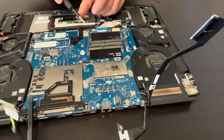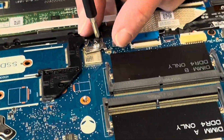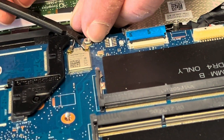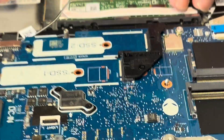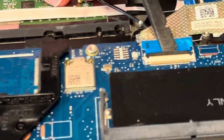Let's disconnect the Wi-Fi antenna cables. They are here under the cover. Unfortunately the Wi-Fi card is on the motherboard — it's soldered, so you cannot change or replace it. If your Wi-Fi is bad, you have to replace the whole motherboard.